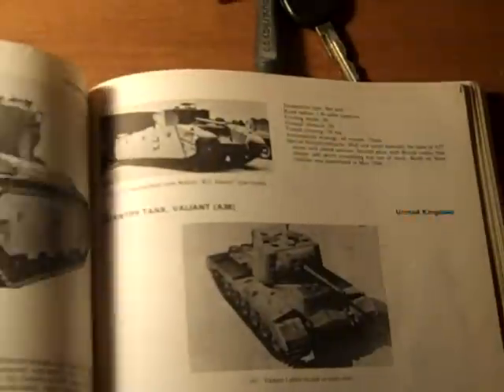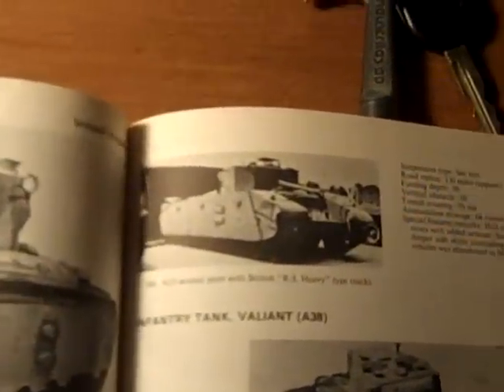Also, just a note: that is not a TOG, it's just another version of a heavy tank with different tracks from that of the M6. That's all — Patrick out, ending transmission.